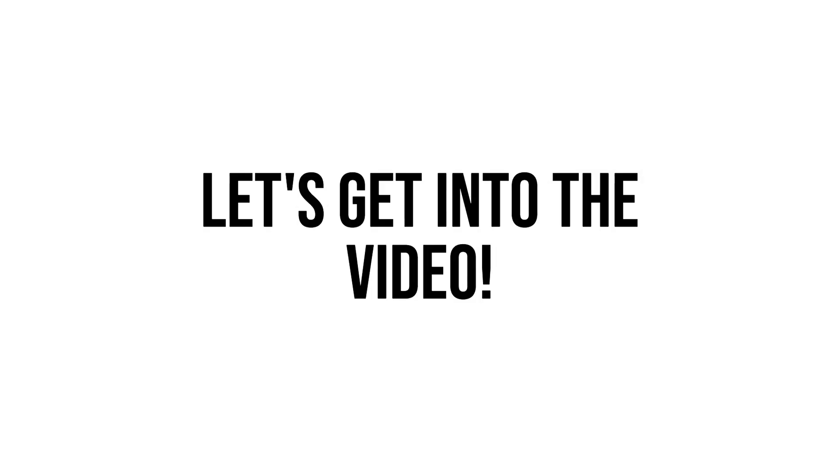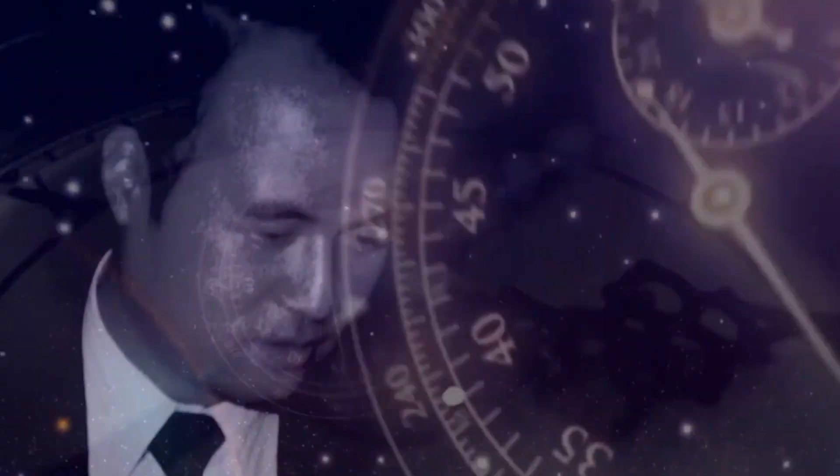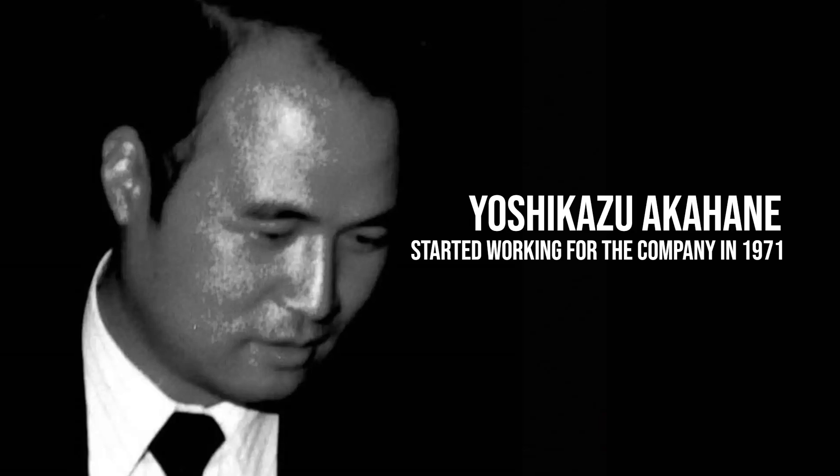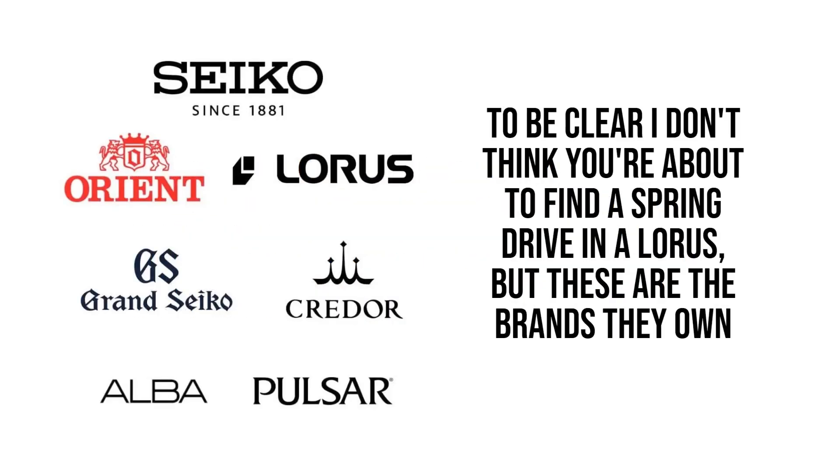With all that said, let's get into the video. A good way of explaining what a spring drive actually is starts with the history of its development. That all begins with a man by the name of Yoshikazu Akahane, who first joined Seiko in 1971. The spring drive is proprietary technology, so if you want one you'll only find it within the Seiko stable of watch brands, though in the modern day they are most commonly found in Grand Seiko models.